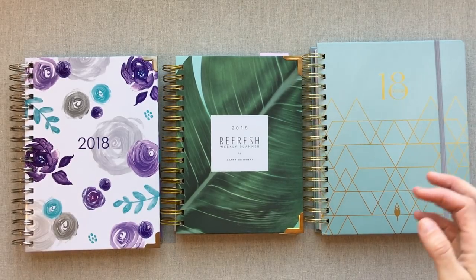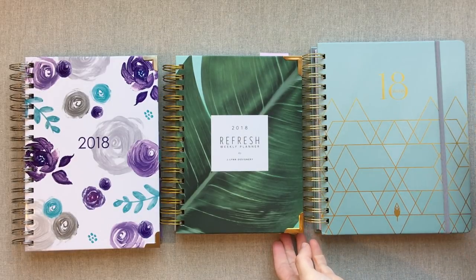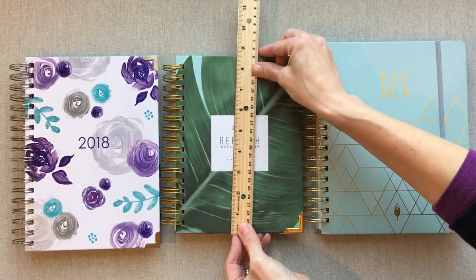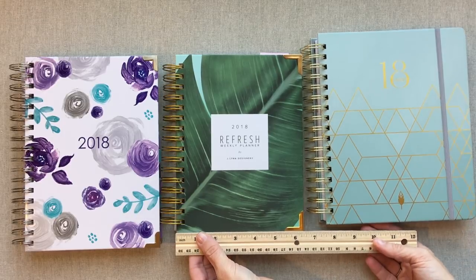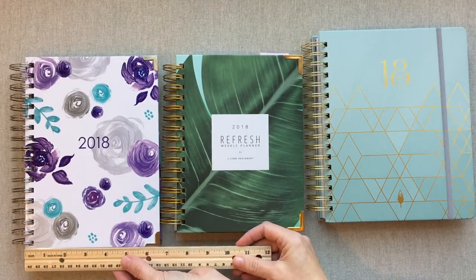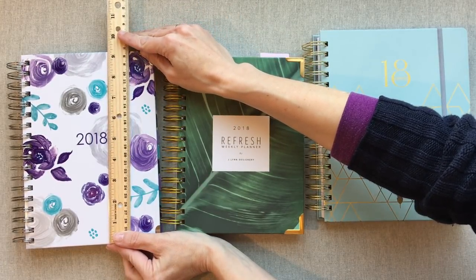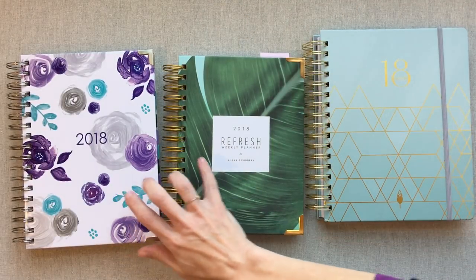The Refresh is the smallest one, you can tell just by looking at it. The Inkwell Press is the typical 7x9 planner. Your Refresh planner is 8.5 by just about 6.5, so you have 7x9, 8.5x6.5, and then about 6.75 by 9.